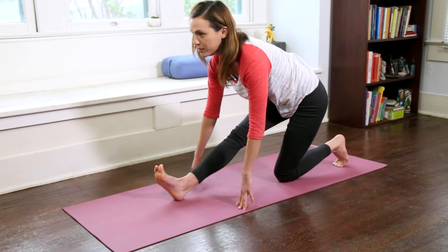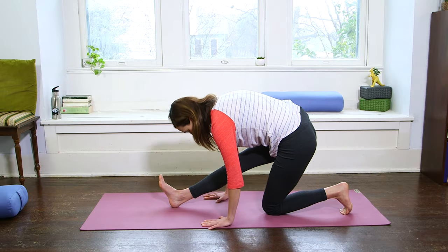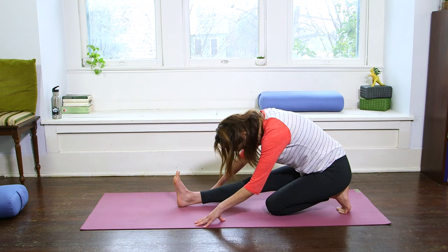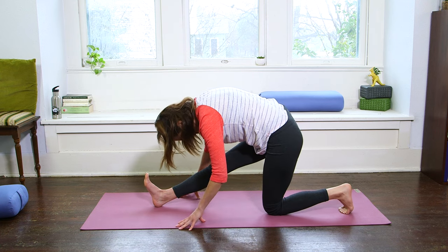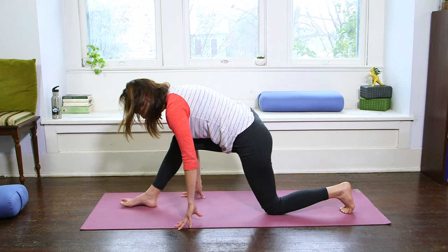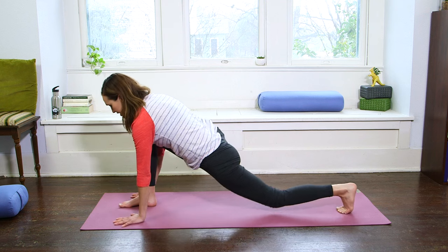Find that extension just like in your Lizard variation. Then on an exhale, rounding forward — just a little counter pose here to keep it real. Keep the hip pretty stacked over the left knee. Deep breath in, and then on an exhale, roll through the right foot and come back to that low lunge. Plant the palms and send it to Downward Facing Dog.